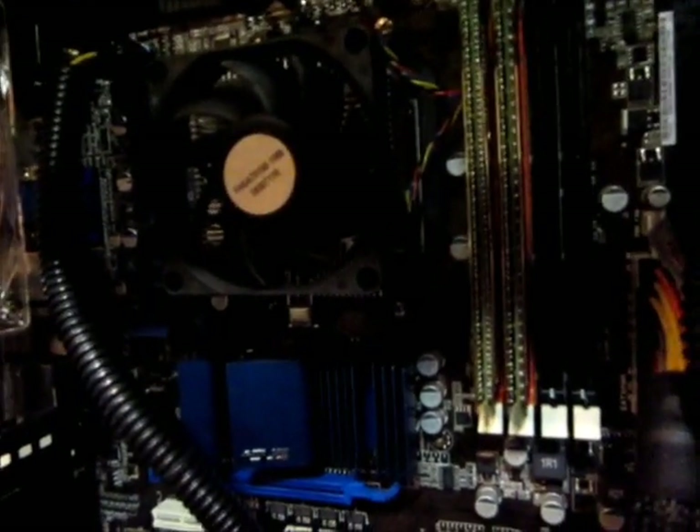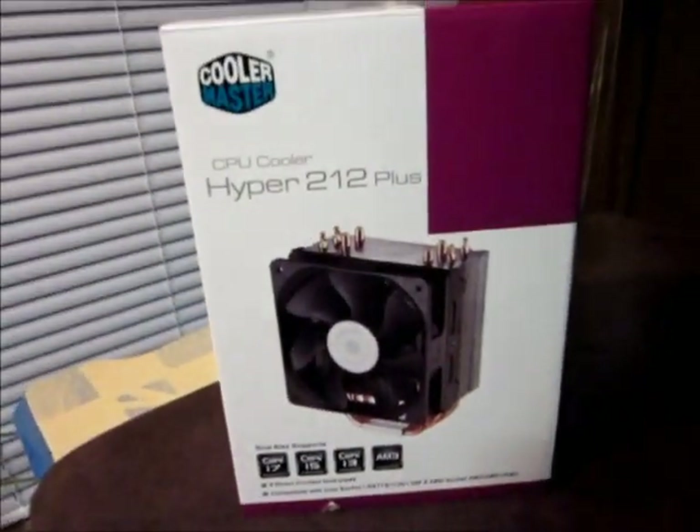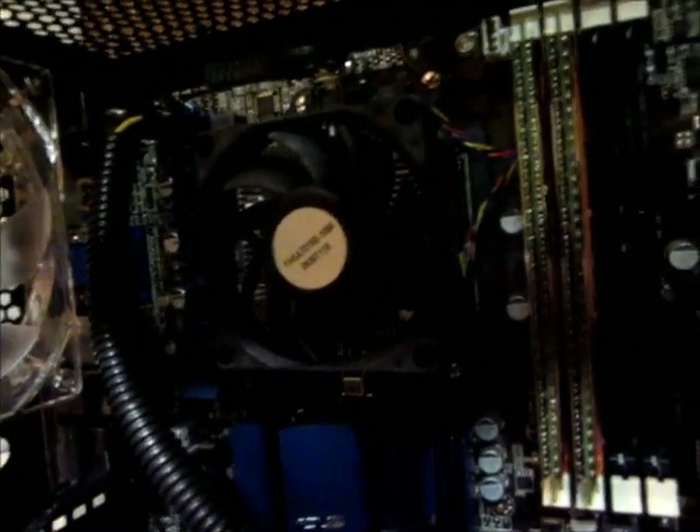That's the one that came on it. I'm going to be replacing it with the Hyper 212 Plus, the Cooler Master — a very affordable CPU fan.